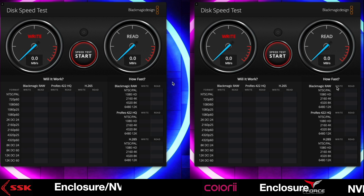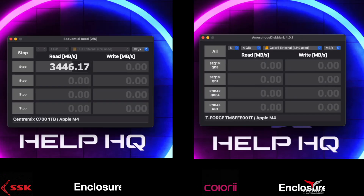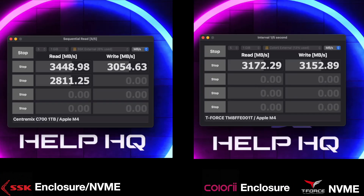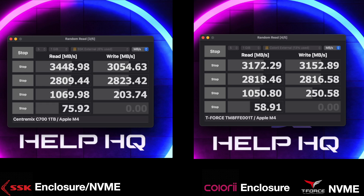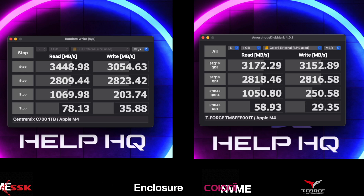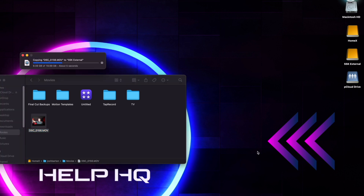Now that we got everything put together and hooked up, we're going to run through a series of tests. The first thing I did was test the read-write speeds using Blackmagic Disk Speed Test, and you'll see here that they're basically identical. Then I switched over to using Amorphous Disk Mark, and we get almost the exact same results again regardless of the enclosure and the NVMe. I think you're going to have no problems using these whether you're editing from the drive, transferring files, or whatever your use case may be. I also tried copying files over, and when I took this 20-gig video and moved it over to both drives, it took like seconds. I'm just showing it on the SSK because it was virtually identical on the Colory enclosure as well.